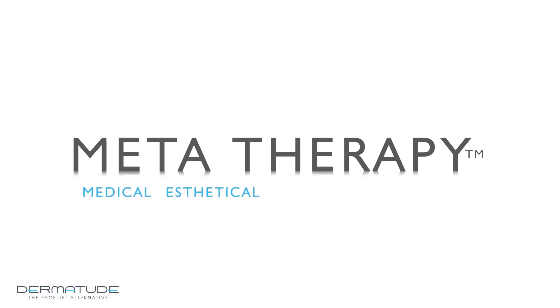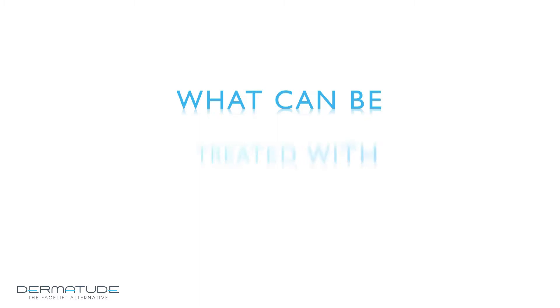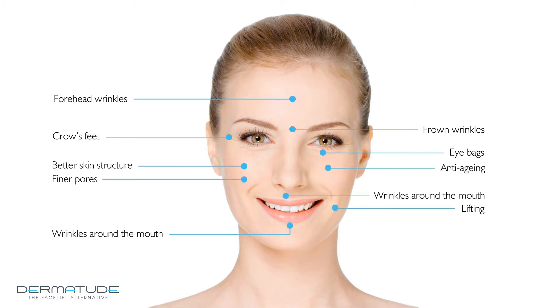Medical Aesthetical Tissue Activating Therapy. Dermatude MetaTherapy is the latest innovation in the battle against skin aging — for anti-aging, rejuvenation, hydration, and restoration. MetaTherapy can treat skin improvement and anti-aging of the whole face, as well as targeted treatments of specific areas and specific wrinkles. It is even possible to combine treatments to achieve the best result.